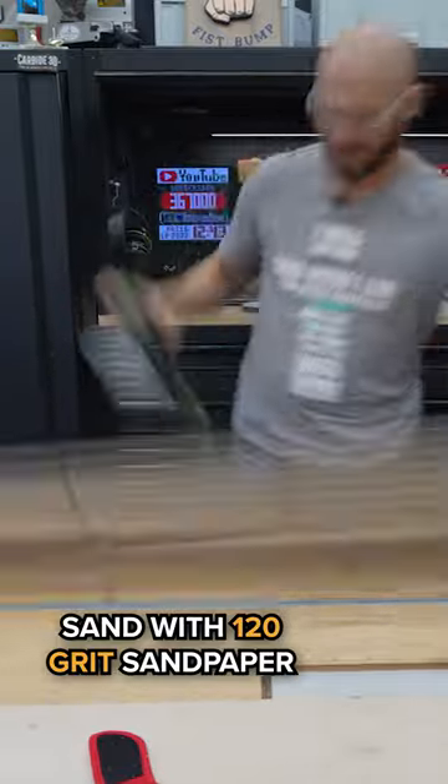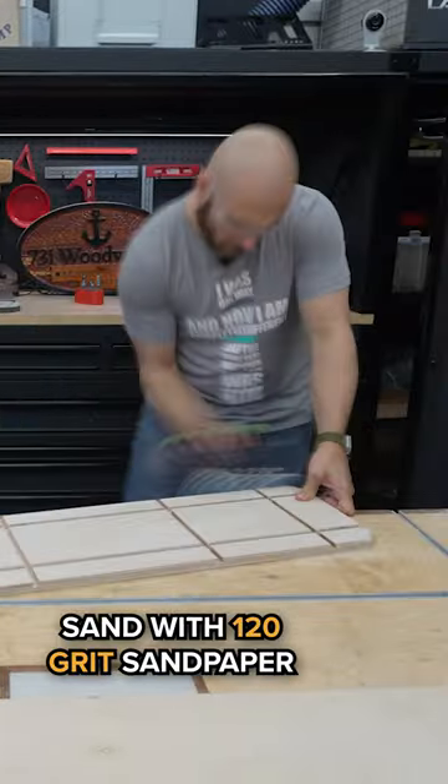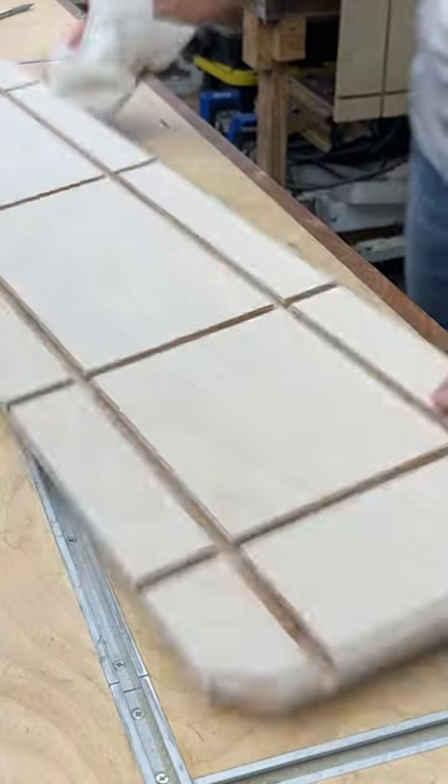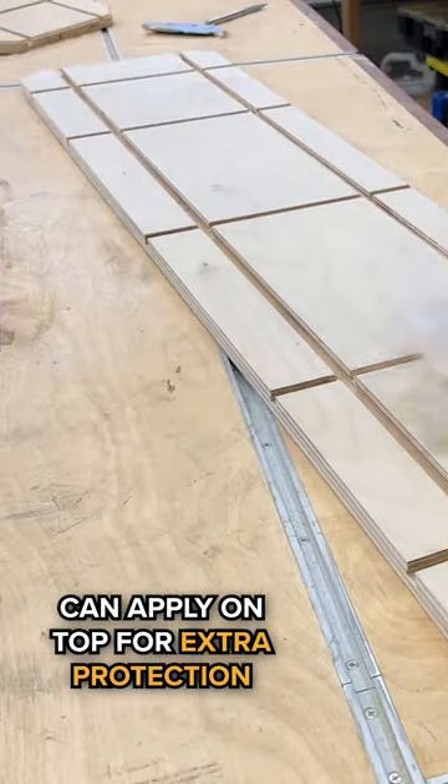Take your sander — 120 grit is fine here — and sand the whole thing. Then apply some type of wax; that's going to help it slide on your table saw much easier. You can also put wax on the top to give it a little extra protection.